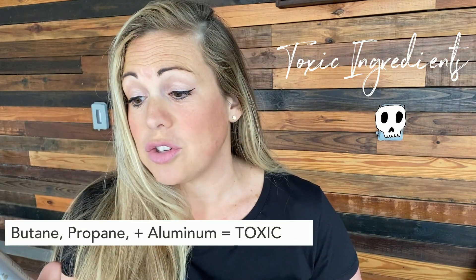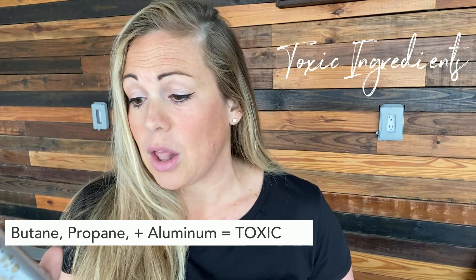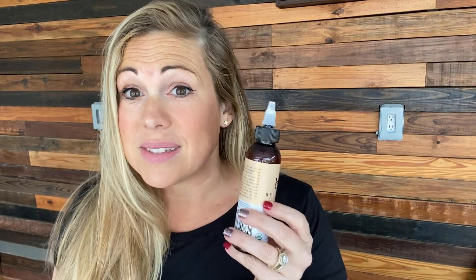And then we go on to corn, maize, cornstarch, aluminum. Nobody wants to be ingesting butane, propane, and aluminum every time they spray dry shampoo on their hair.